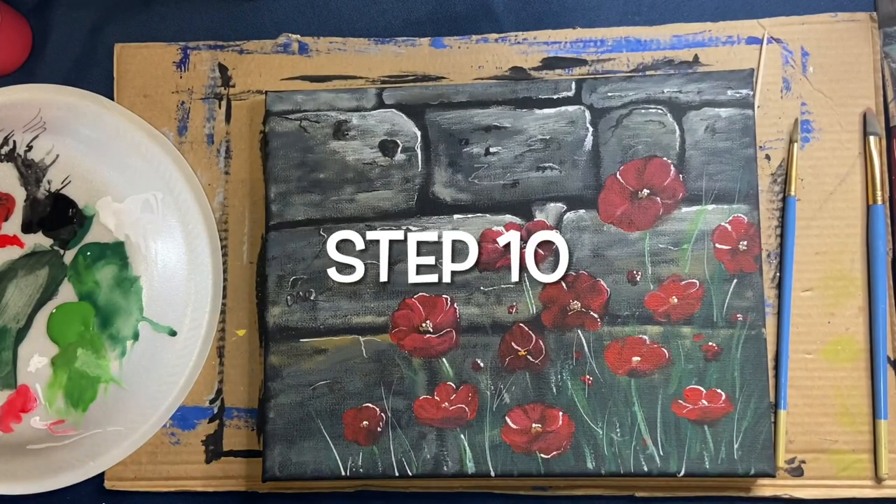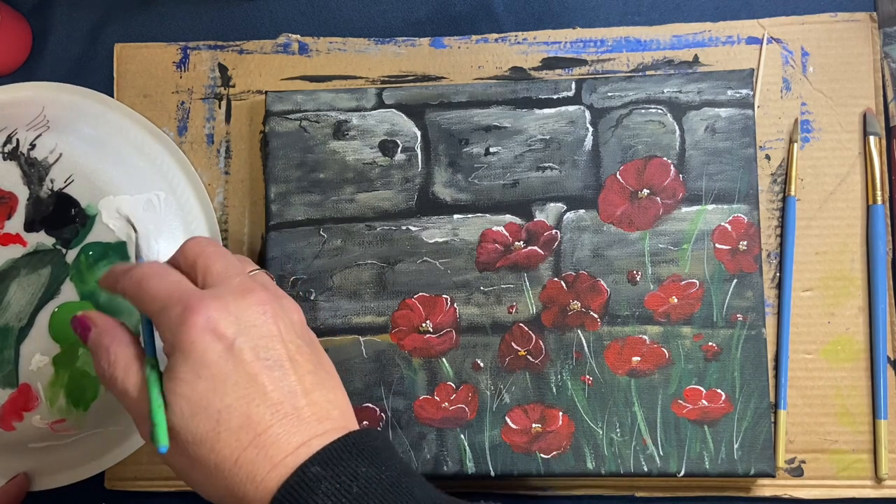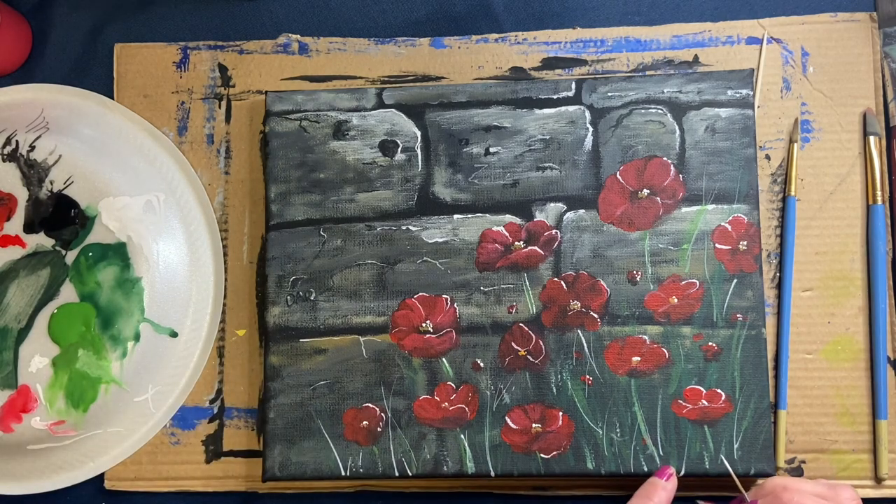The final step is signing your work — wherever you want and with whatever color you like. I hope you've enjoyed this tutorial, and I just want to say thanks again to all the people who lost their lives fighting for our freedom. Until next time, it's Sherry signing off from Sherry's Painting. Bye!